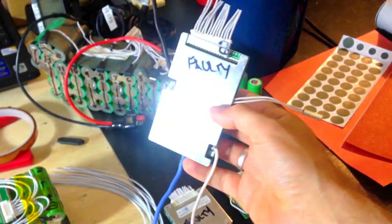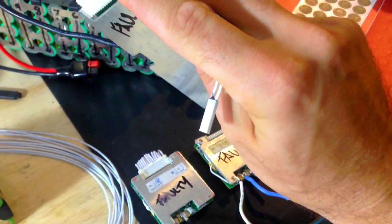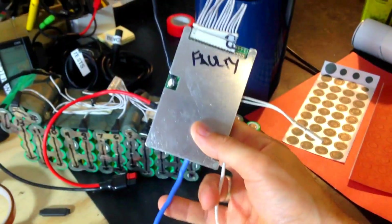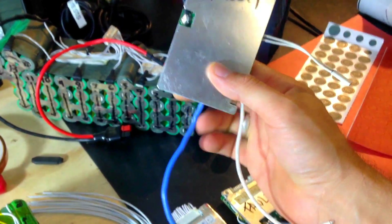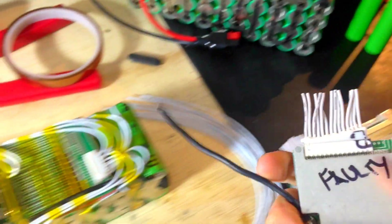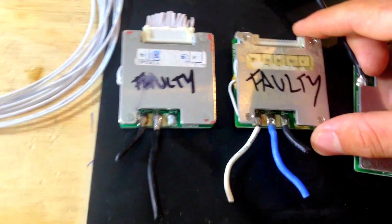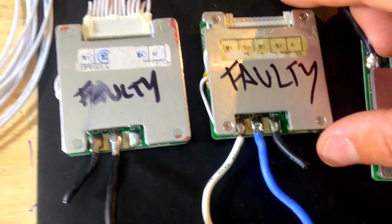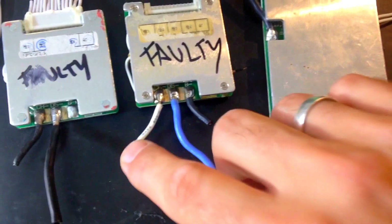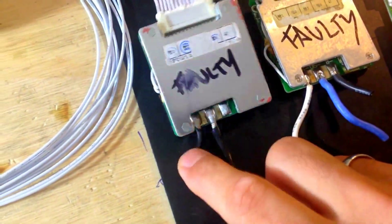Some BMS units come with so many wires like this popular one here. This wire is actually a temperature sensor that you glue to the cells — it senses if the cells are getting too hot. The blue thick one is the discharge wire that connects to your motor. The other one is the charging port, and the black one connects to the negative on your battery pack. Some BMS units look similar but they're not — this one has three wires: negative, discharge, and charging port. This other one charges and discharges from the same port, connected to the negative of the battery pack.